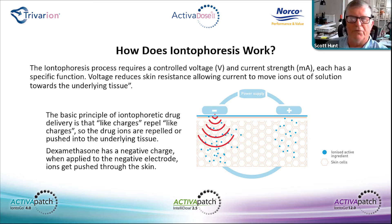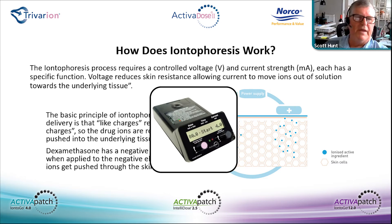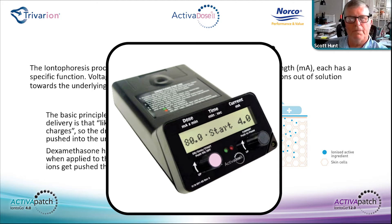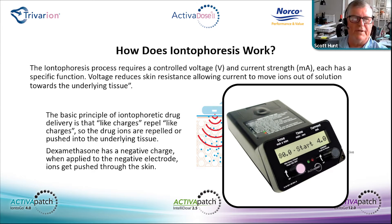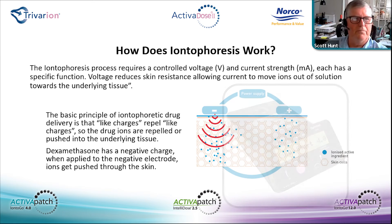If it's a high-resistive area and you don't have enough voltage to reduce resistance, voltage can't move ions out of solution. That's one of the advantages of the Activadose 2 — it's an 80-volt source, so there really aren't any restrictions in the anatomy to where it can be used, because it will reduce resistance regardless, over a short period of time, allowing those ions to move out of solution into the underlying tissue.